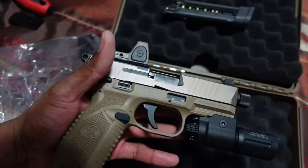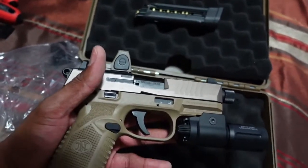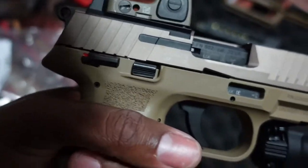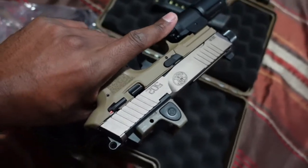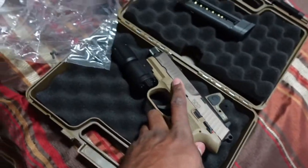But overall, I like the gun — not gonna lie. I got it in FDE color, which matches my SCAR and my FNX. It's just a dope gun, man. I love it. Look at the color — it's beautiful. I'll have range videos coming pretty soon for y'all, so stay tuned.